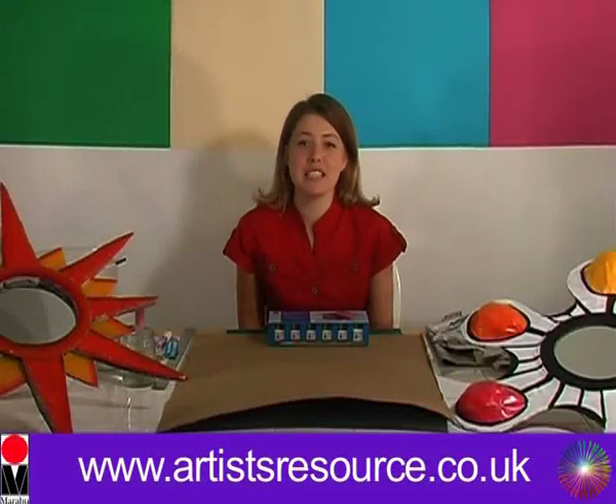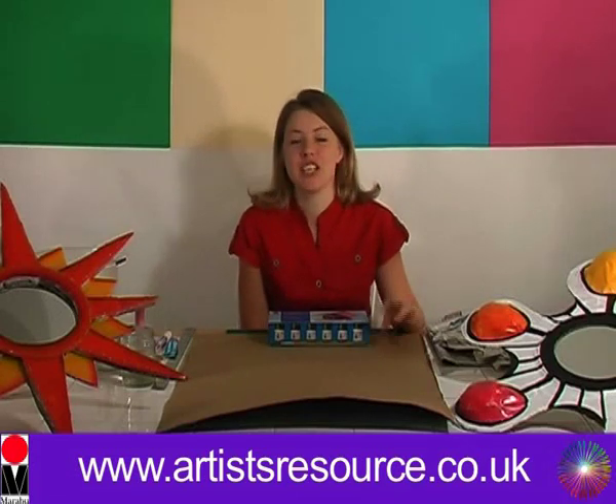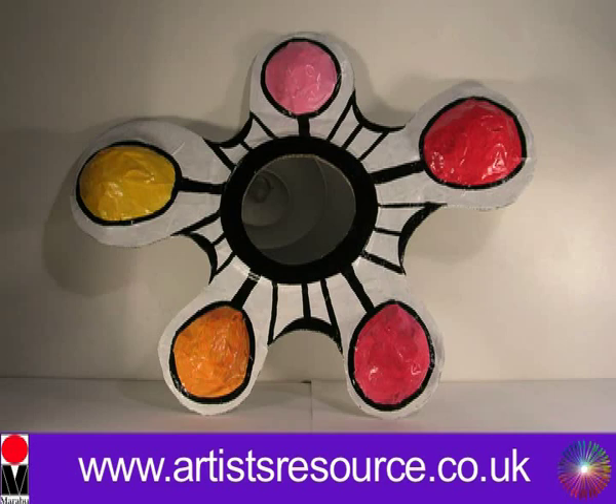Hi there, my name is Leona from Artist Resorts and today I'm going to show you how to make some gorgeous paper mache mirrors. Really simple and easy to do. I'm going to show you first of all how to make this gorgeous splodge mirror — I call it a splodge because it looks like a big paint splodge.